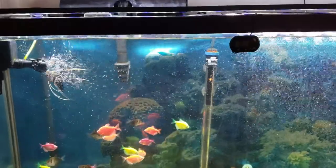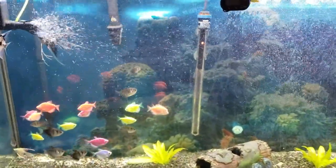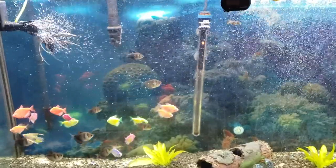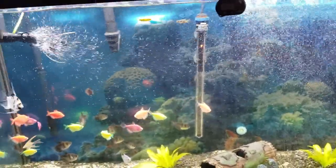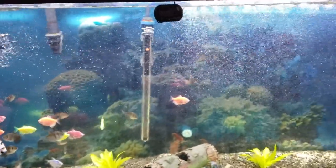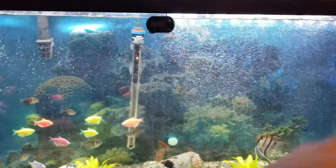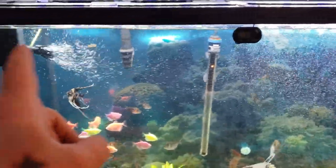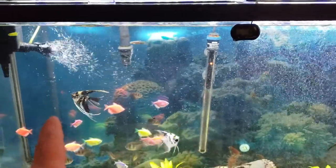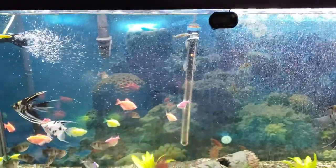Fish are happy. I do have one hang-on-the-back filter and that is nothing more than a backup. I didn't take it off. I'll possibly get another canister filter and put it underneath on this side with the spray bar going across and the inlet over here, then just run to the other canister.